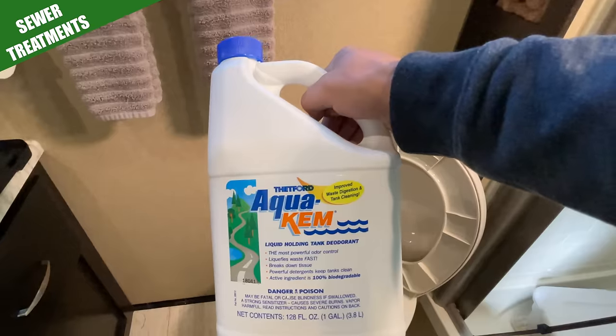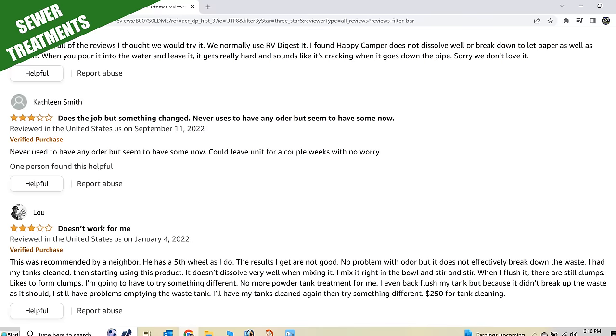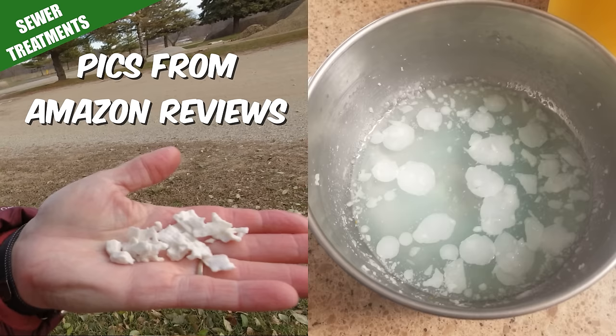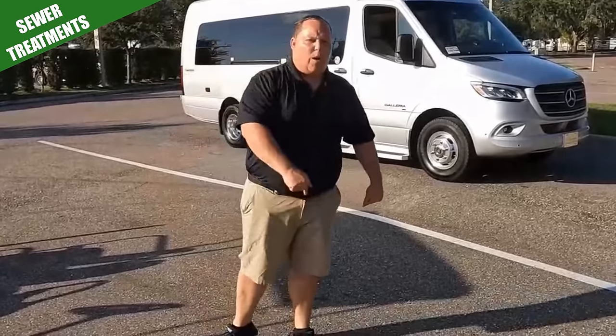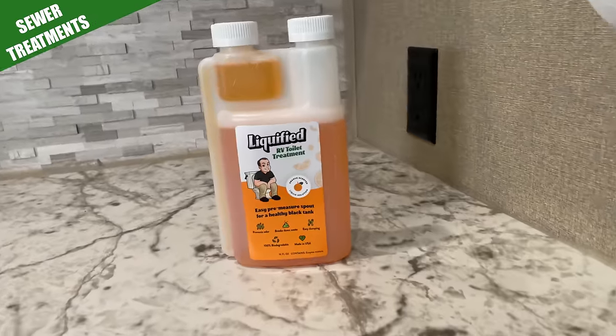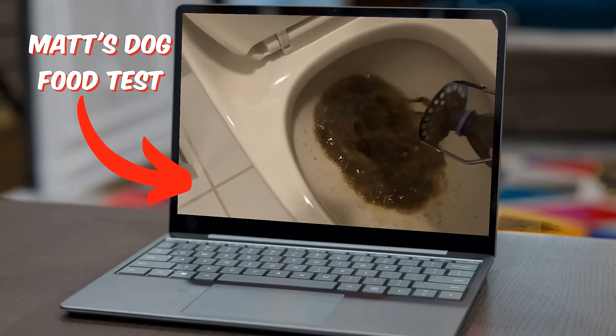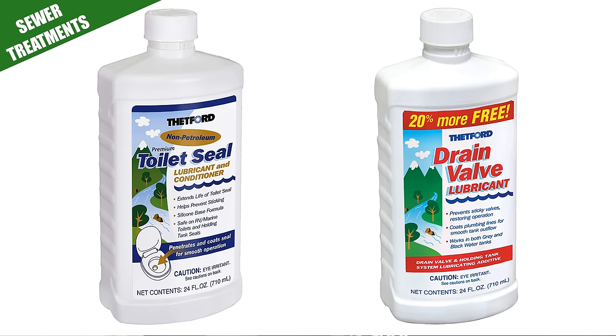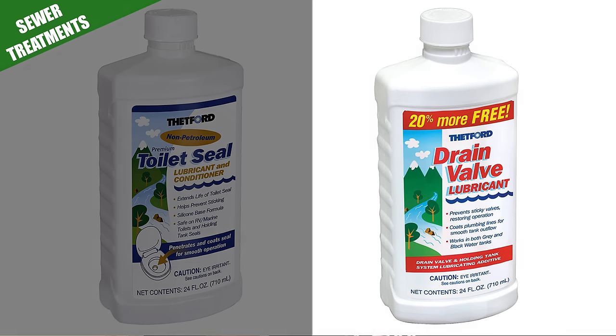On the subject of tank treatments: I started with Thetford Aqua Chem, but switched to Happy Campers. It worked fine but I was never overly impressed with its ability to break down solid waste. Then Matt from Matt's RV Reviews sent me a tank treatment he helped develop called Liquified. Odor control is great, it has a nice orange scent, and it does break down and liquefy solid waste. After trying it, I would recommend it — and you can use it on your gray tanks as well. Also pick up a bottle of Thetford toilet seal conditioner and a bottle of drain valve lubricant. These products help keep toilet seals working properly, and these are seals you do not want to fail.